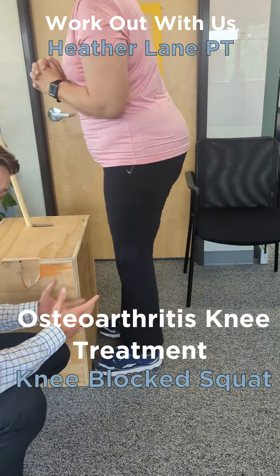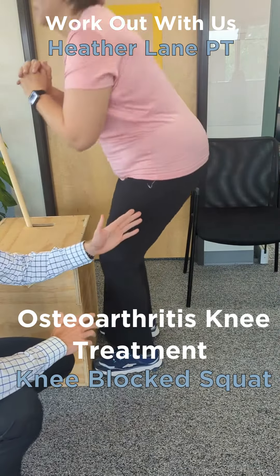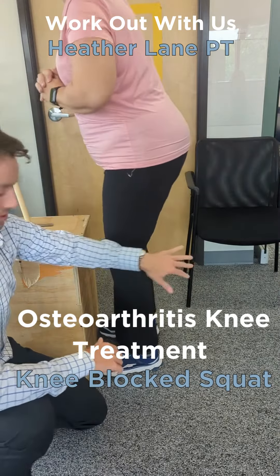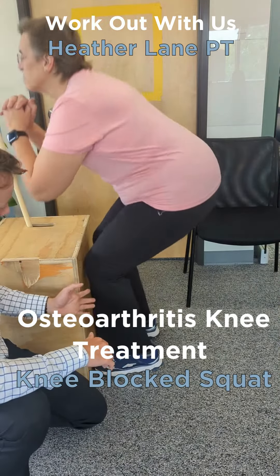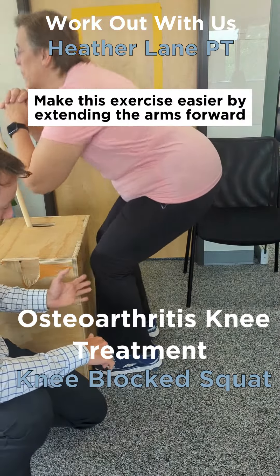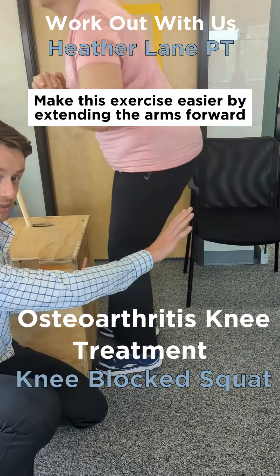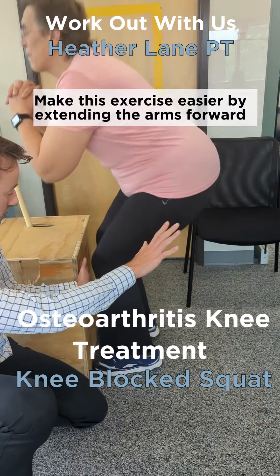So I give this to people — this knee-block squat — people that have trouble figuring out where their hip muscles are in the back. I put this block in front of them, or you can use a chair at home. We don't want the knees to touch, and that forces you to use the muscles on the back side of your hips.